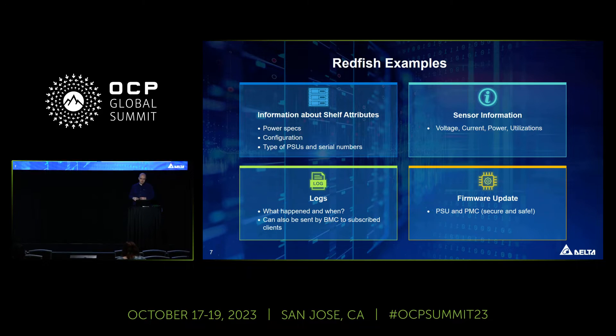Some examples of what you can do with Redfish: you can read all PSU information and configuration, serial numbers, and access all sensor data — some shelves have over 200 sensors accessible quickly via Redfish. We also provide event-based logging, where a client subscribes to the PMC and immediately receives a push notification when an event is raised. And of course, we provide solid support for PSU and PMC software updates.